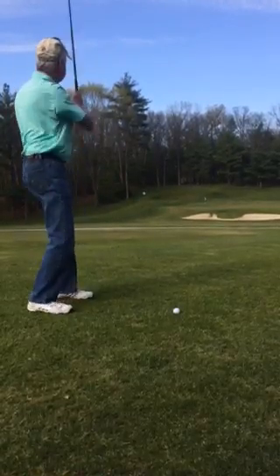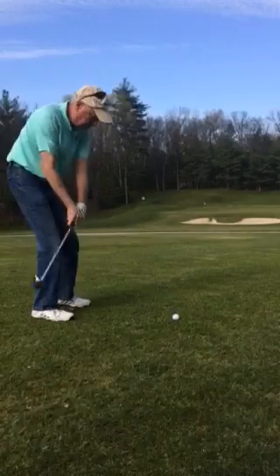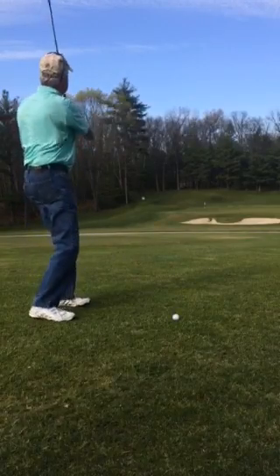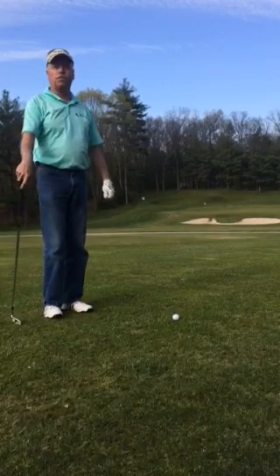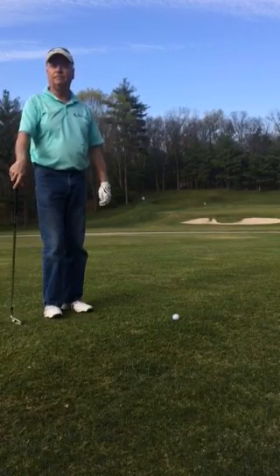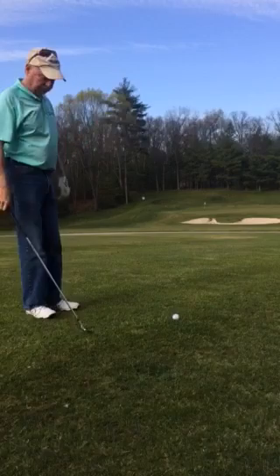We have an approach shot to the 6th green. We're working a little cause and effect right now because this is a good opportunity to talk about the super grooves and spin on your wedges.